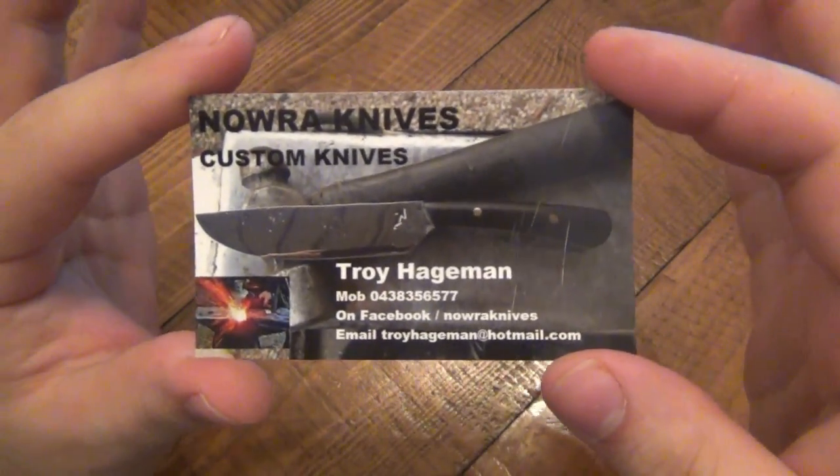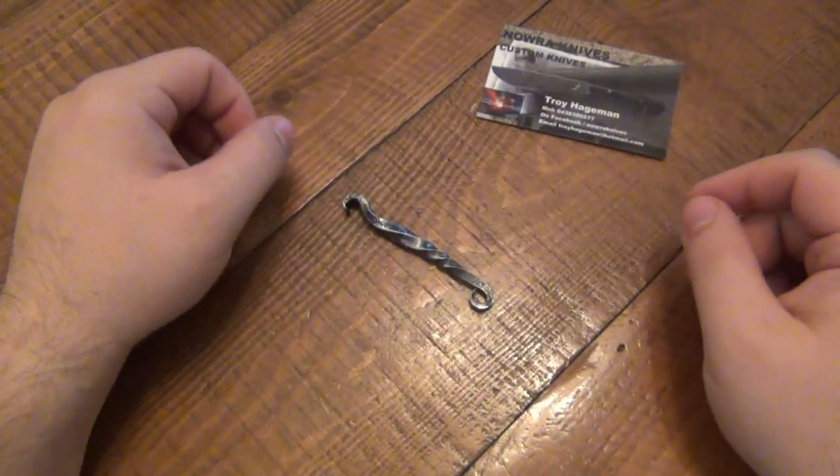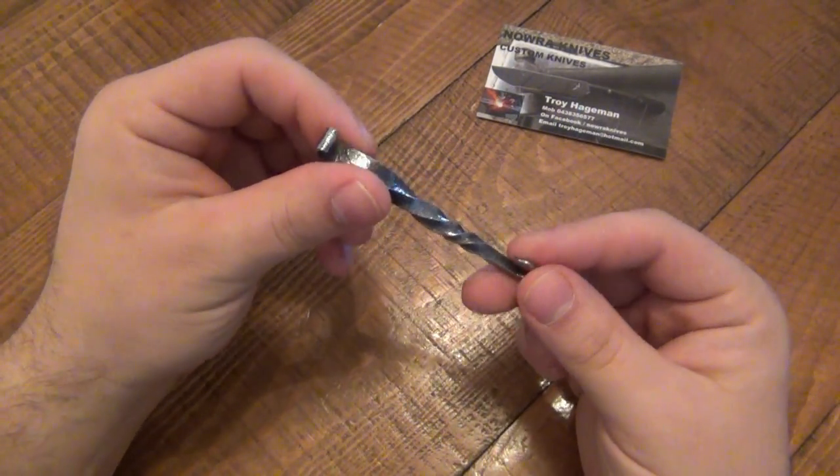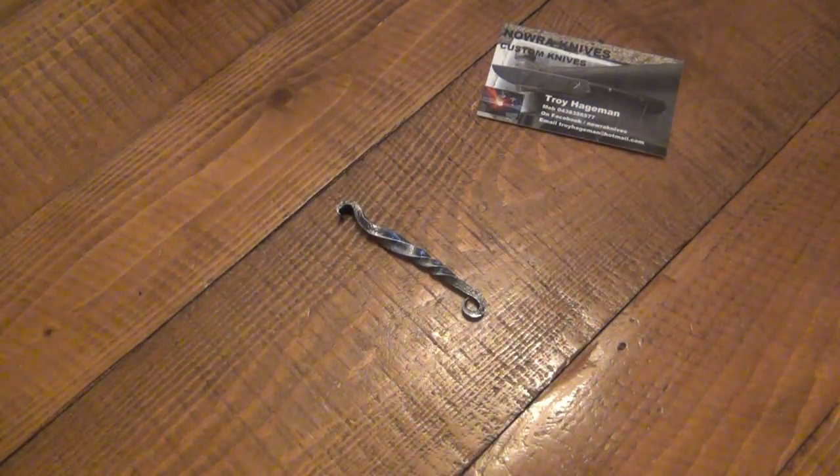There's the contact information. Thank you very much, Troy — it's very cool. I'd start cutting metal now because I'm sure you'll get a bunch of orders. Thanks for watching, guys. Have a great day and I will see you soon. Take care.